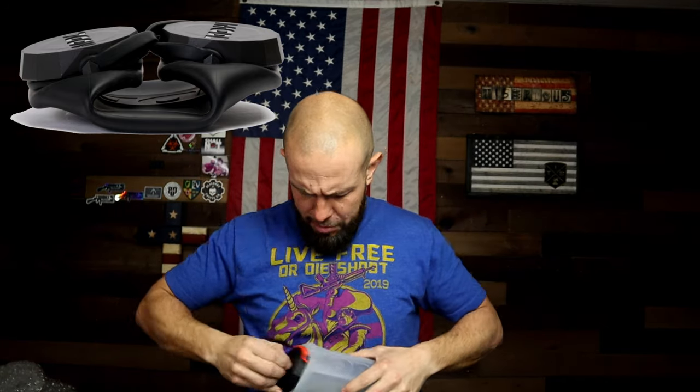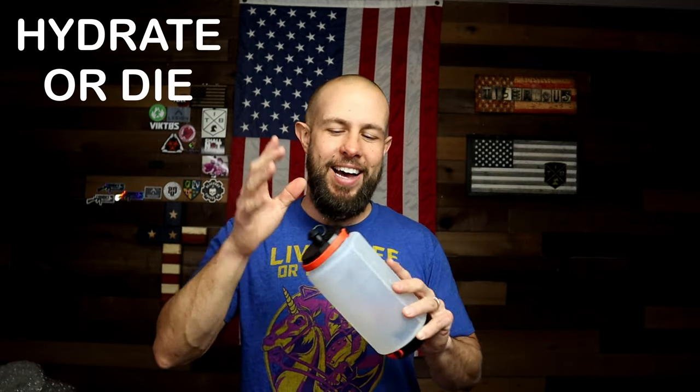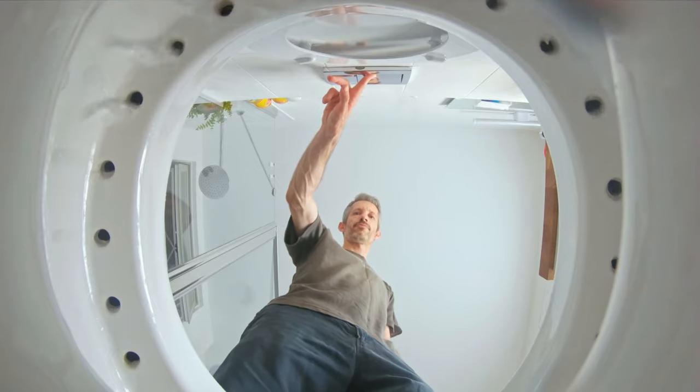The top and bottom are screw-ons that come off very easily. It's available in three different colors if you don't like the silicone clear look. It holds 38 ounces of fluid, which is good because I drink over 100 ounces of water every single day.